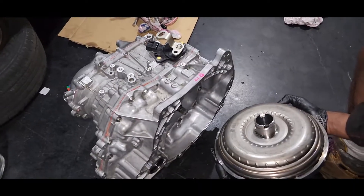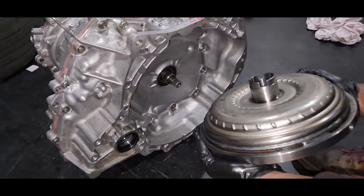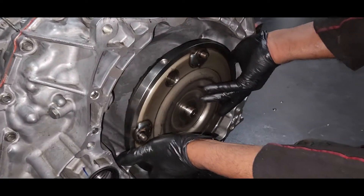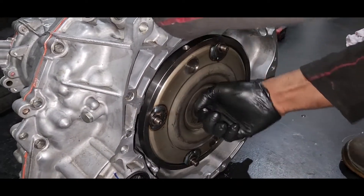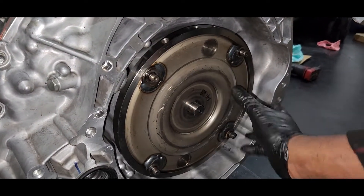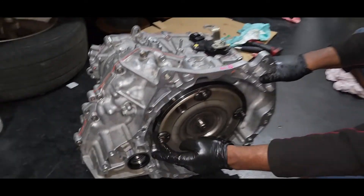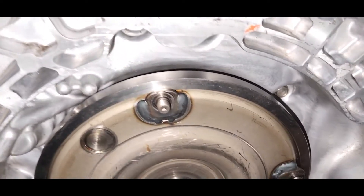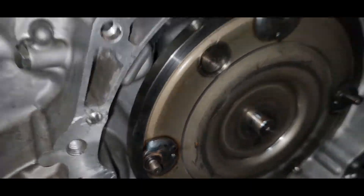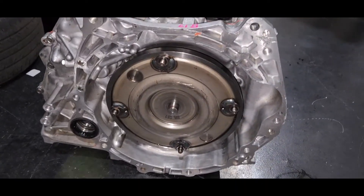Okay guys, finally we're done with the transmission reassembly. Now I have to go and install the torque converter. All done. Okay guys, this is the end of the video. Thanks for watching my videos — we'll see you in the next one.